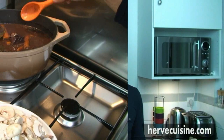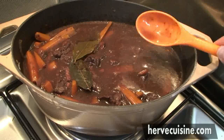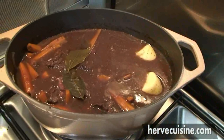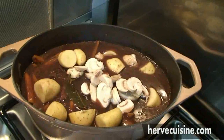Let it simmer for two hours on low heat — this is the traditional way. After two hours, look at the sauce: it has thickened and it starts looking very nice and smelling very good in the kitchen. So it's time to add the potatoes and the mushrooms. For the potatoes, this is a kind you can leave the skin on, so I just sliced them into big pieces, and I've sliced and cleaned the mushrooms too. I will add the vegetables and let it cook for one more hour.